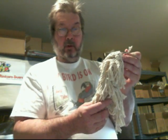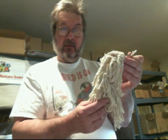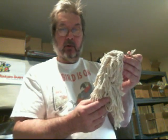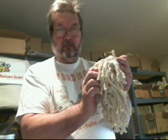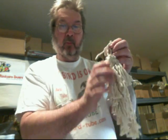The BirdSafe Cottontail Toy uses 5-16ths, 5-ply Superior Cotton Rope attached to an inch and a half plastic chain. This provides your birds with a very safe snuggle and preening toy.